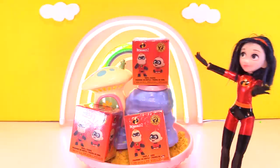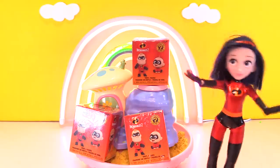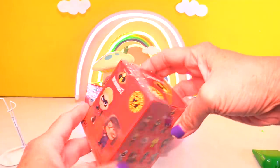Alright, here I go! I did it! Now I have my Incredibles 2 toys to decorate my garden with. Wow, I never thought of an Incredibles 2 fairy garden. Wow, this is so amazing!